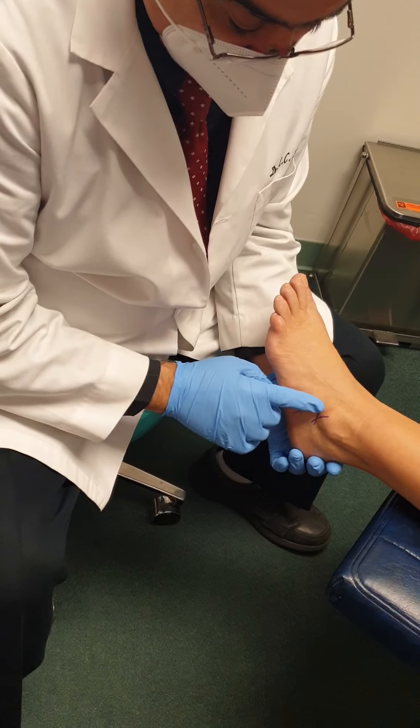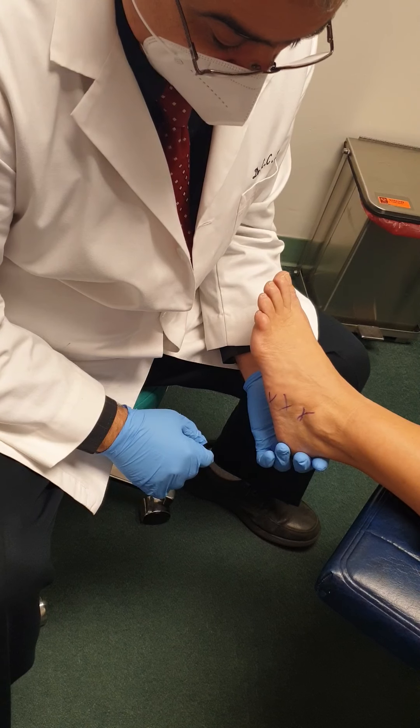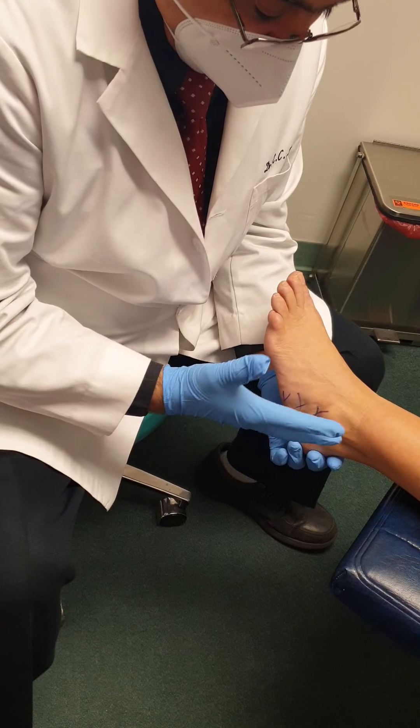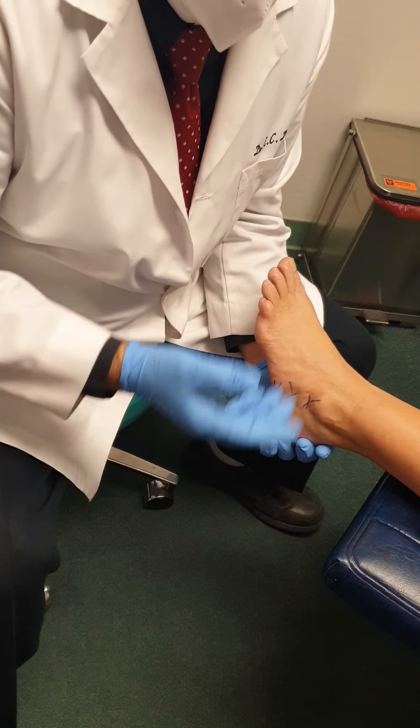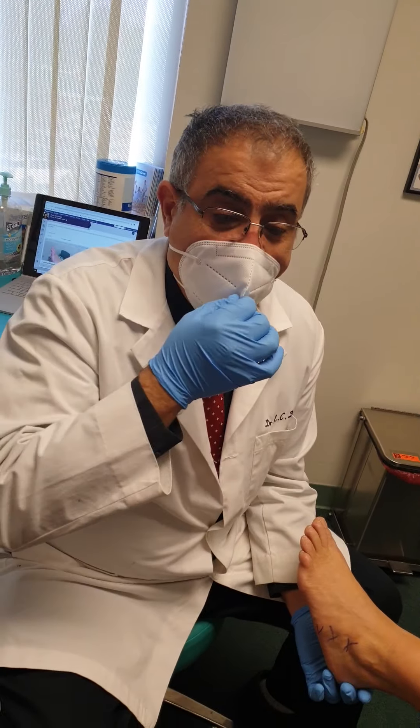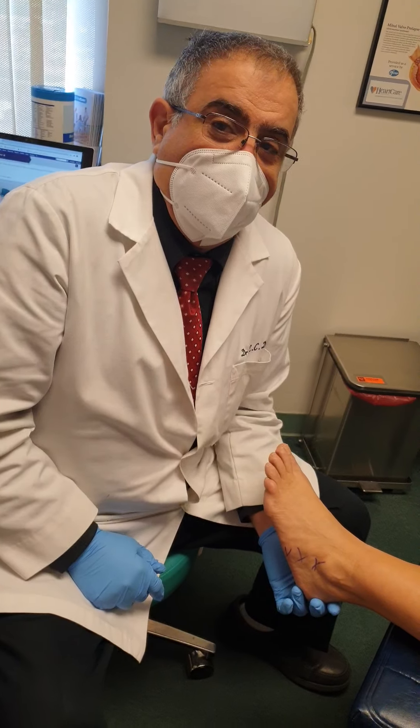You can see some swelling in this area from that. We've tried physical therapy — it's not helping the best. There's still pain there, and we tried oral medication, not helping either. So we're going to try and put some cortisone in there.